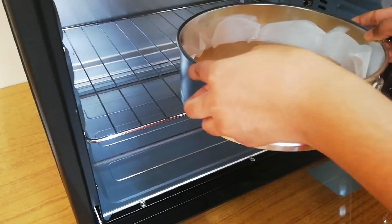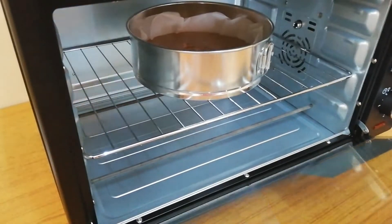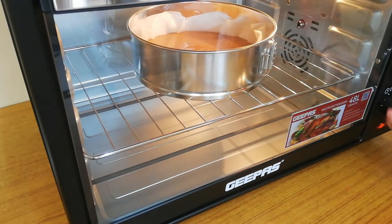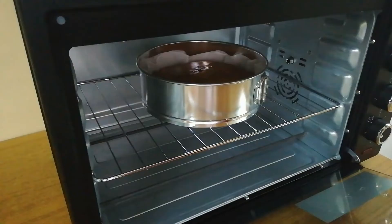I am baking in our OTG which is preheated for 10 minutes at 100 degree Celsius. Now change the temperature to 160 degree Celsius and bake it for under 20 minutes. I am using only the lower rod without convection. To get a crispier crust, switch on the convection during the last 5 minutes of baking.